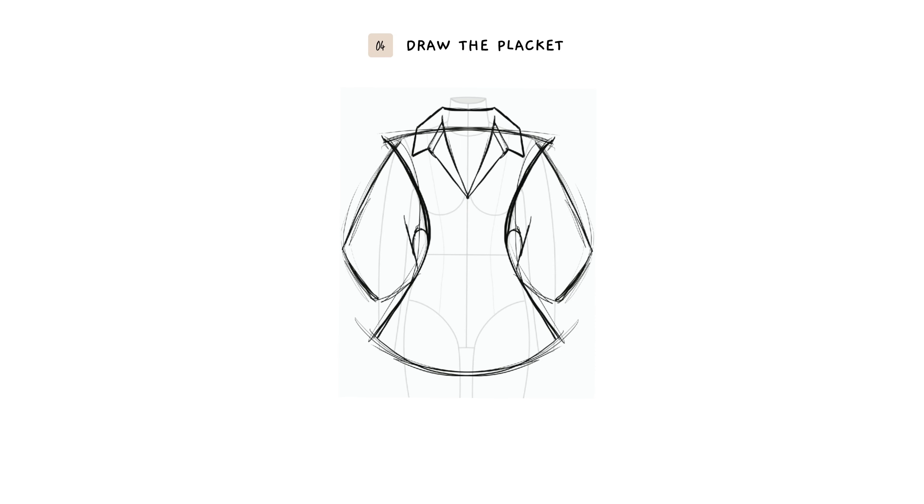And the placket at the center front of the body. I'm drawing details like the seams at the bust, shoulder, and sleeve.